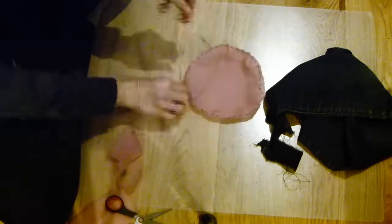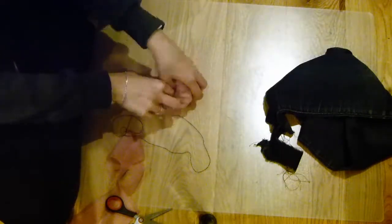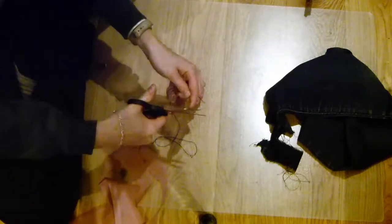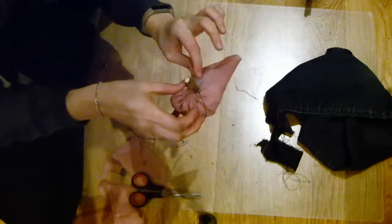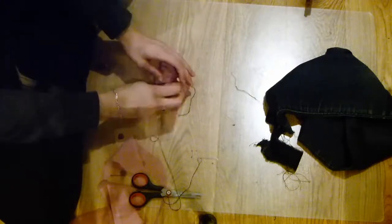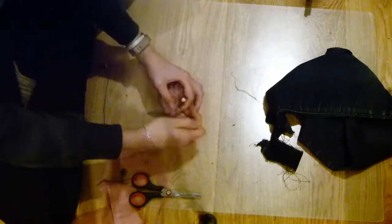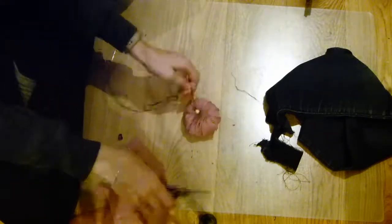Simply pull the thread together so it bunches up. I also added some stuffing from an old pillow inside, and a little stick for the stalk of the pumpkin, then tied the threads around the stick in a knot. I pulled the thread a little too tightly and it broke, so I had to go back in with the needle and sew again — just be very wary of the quality of thread you're using, as better wax thread will hold up much better.